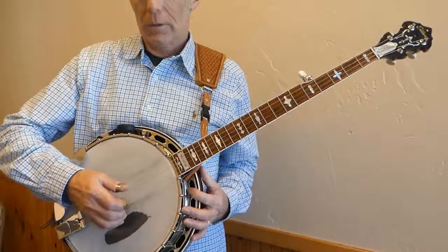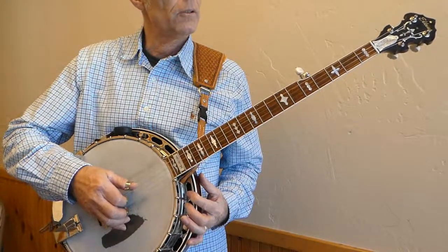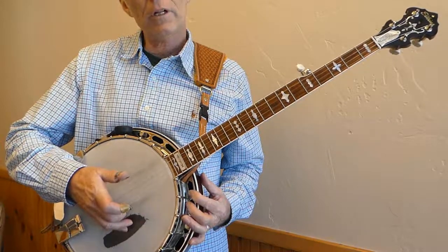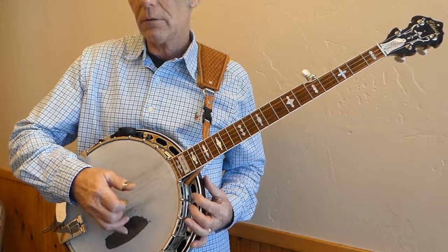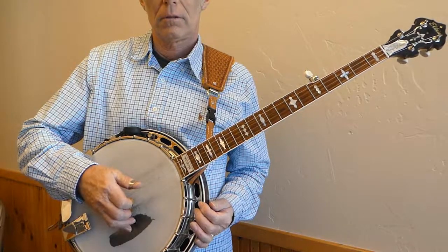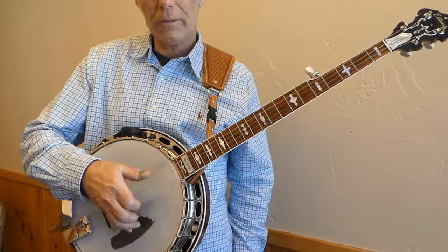Alternating thumb roll. The alternating thumb roll starts with the thumb on the third string, then the index on the second string, thumb on the fifth string, middle on the first string. That's the first half. Play that several times and try to make sure that all your technique is right.